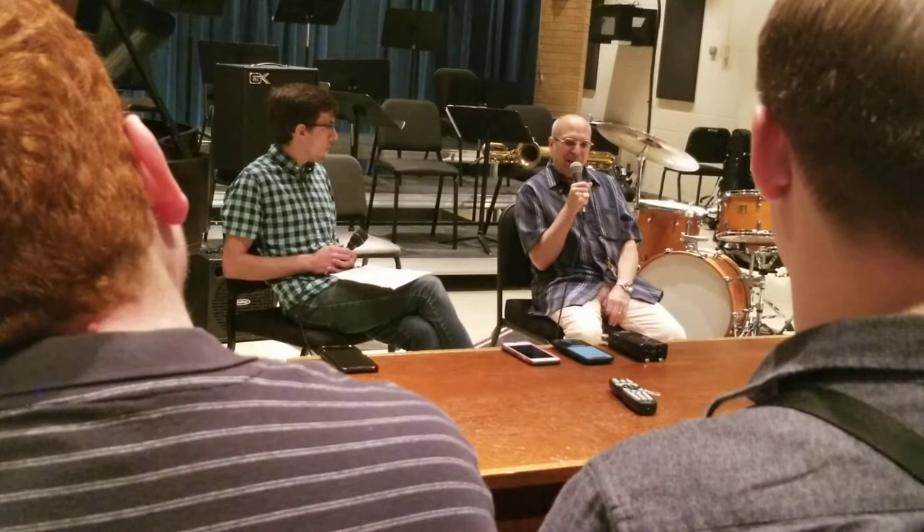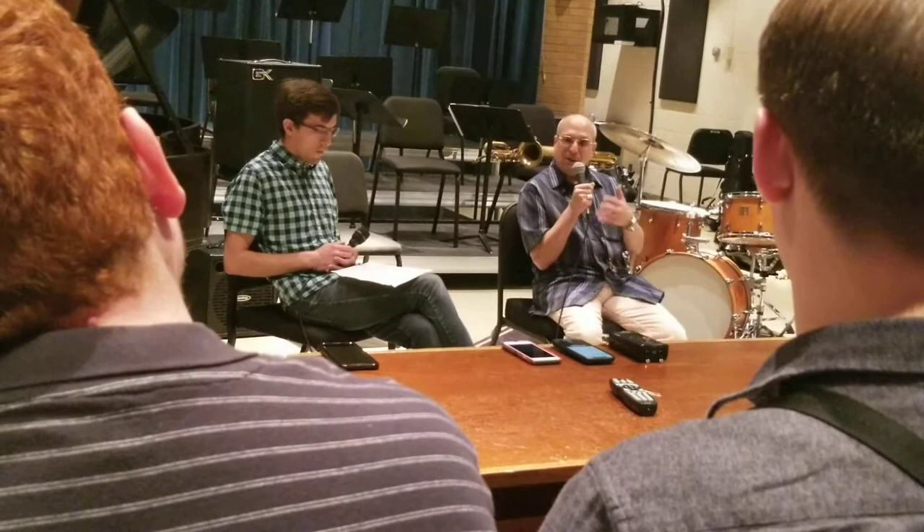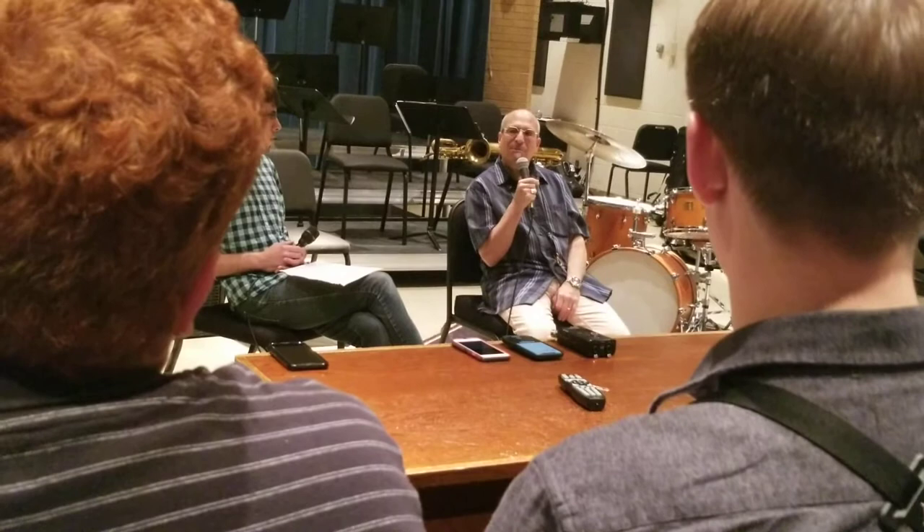There's a certain sensibility we have to bring to how we play and how we approach music in general. Just by virtue of being a good baritone player and just playing the baritone, things are gonna happen. There aren't a lot of dedicated baritone players — there are a lot of tenor and alto players. So just by virtue of playing the instrument well and people hearing you, things are gonna happen. I wouldn't put too much energy or anxiety into that.